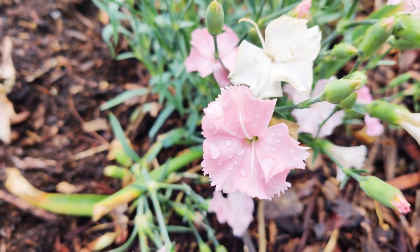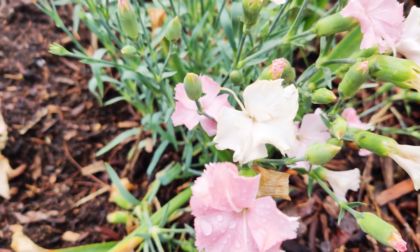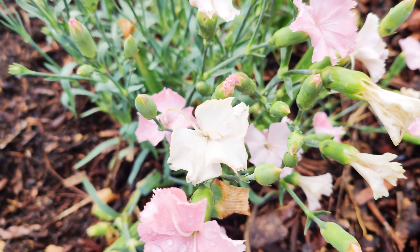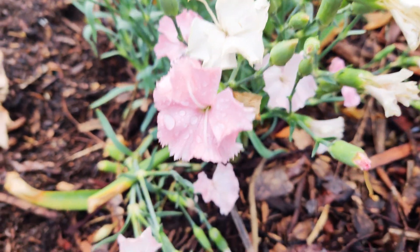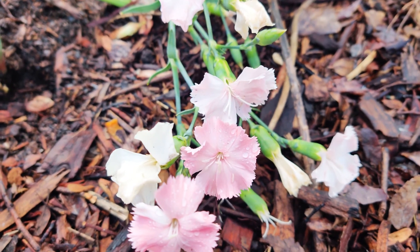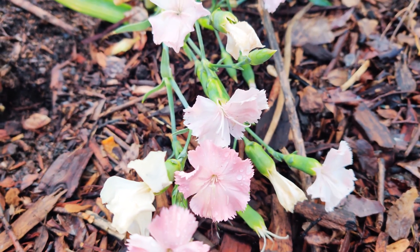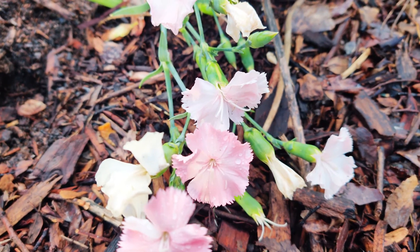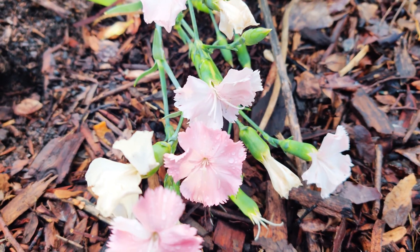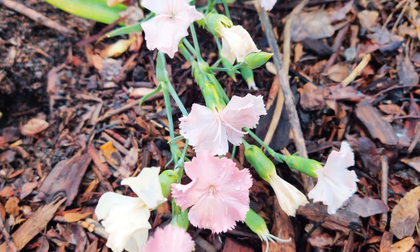Dianthus may grow four to 18 inches wide. These bloom from spring to early summer, with some reblooming intermittently or continuously through summer and fall. Dianthus benefit from regular deadheading. Plant perennial types during cooler months in spring or fall to encourage deep roots and a compact shape. They grow under six inches tall, though some larger varieties grow one to three feet tall.